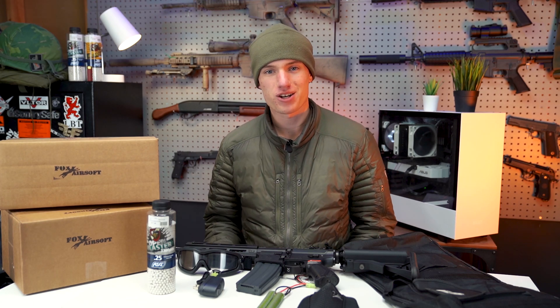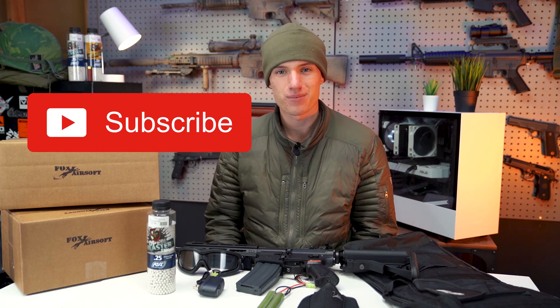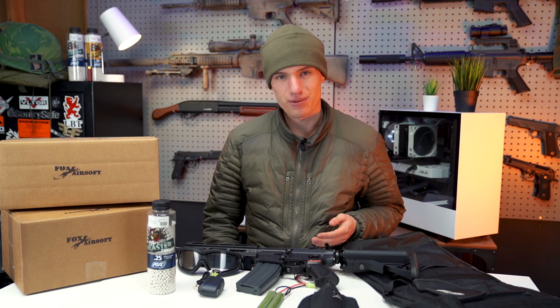Just really quick before I get into the video, I wanted to tell you that if you've been watching us for a while and you're not subscribed already, please go ahead and hit that red subscribe button down below. It's going to help us out a lot, and also be sure to share this with your friends if you think they would find it helpful.